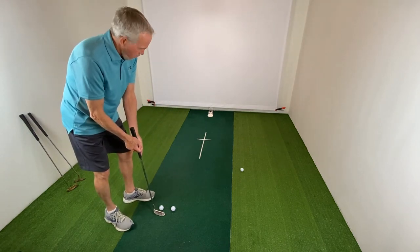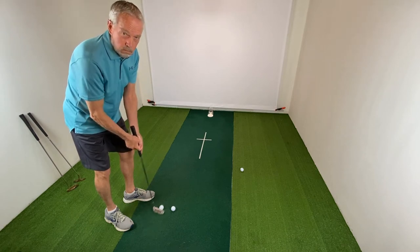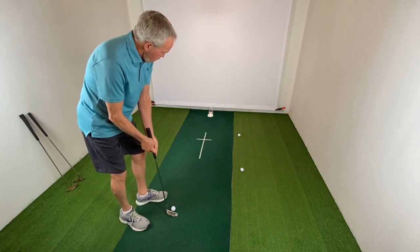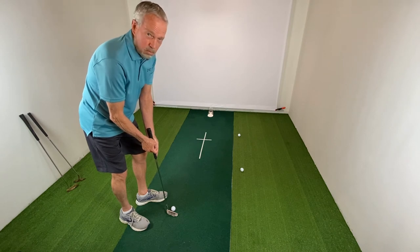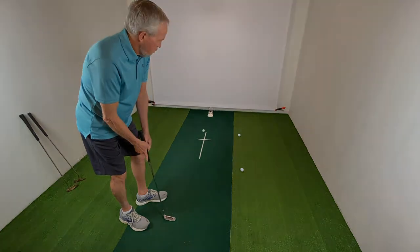Those were about eight-foot putts that I made while looking at the camera. I can do this because finger putting keeps the putter head on the target line. So if I as a non-pro can do this, then I know that I can help you putt better than you ever thought possible.